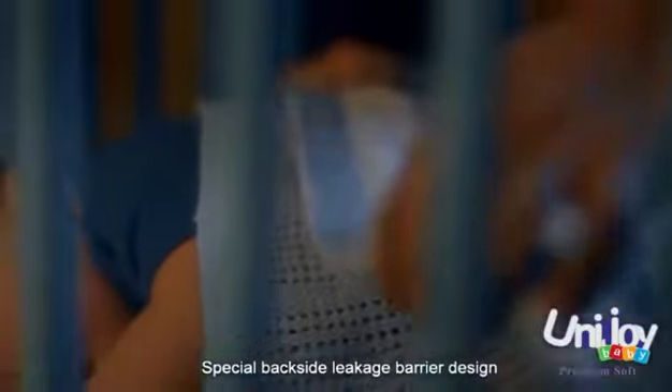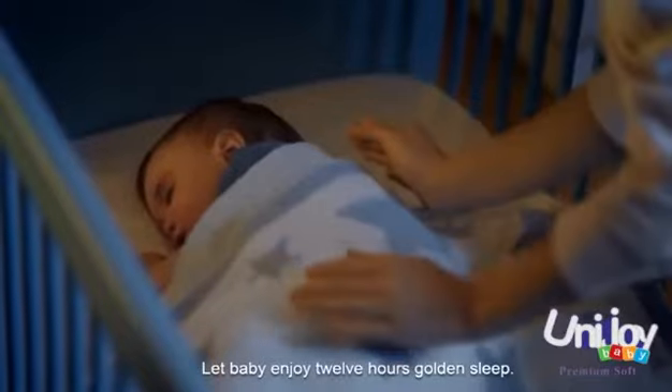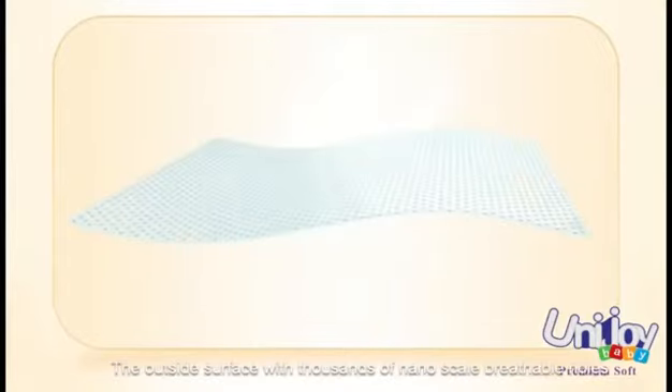Special backside leakage barrier design, so that baby enjoys a comfortable slip. The restful design from inside to outside.